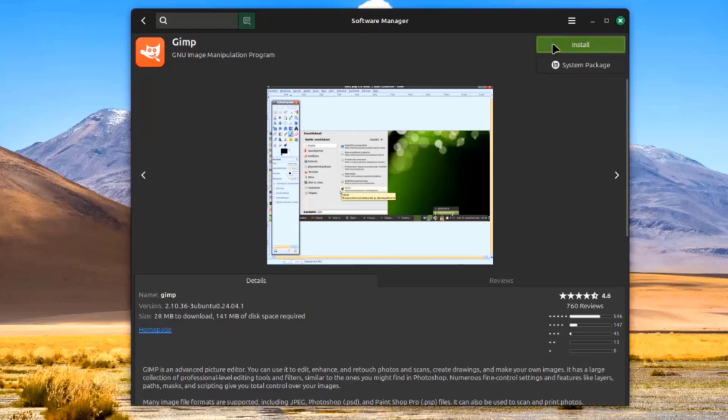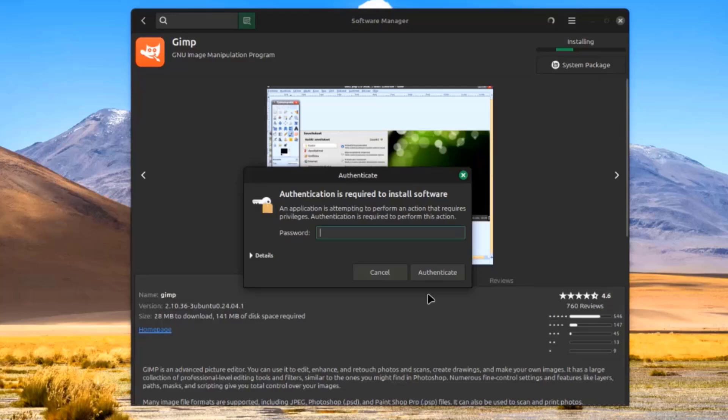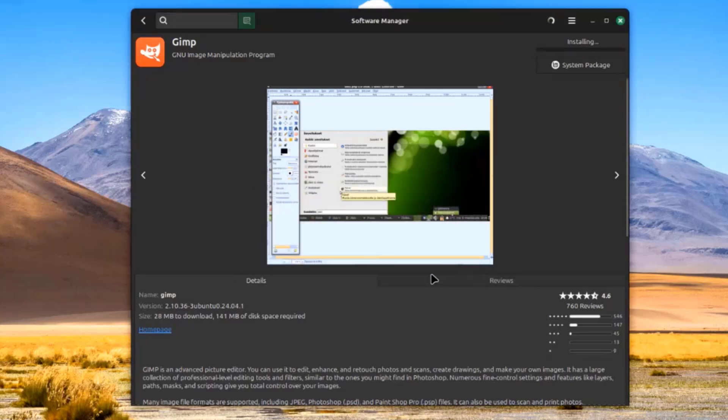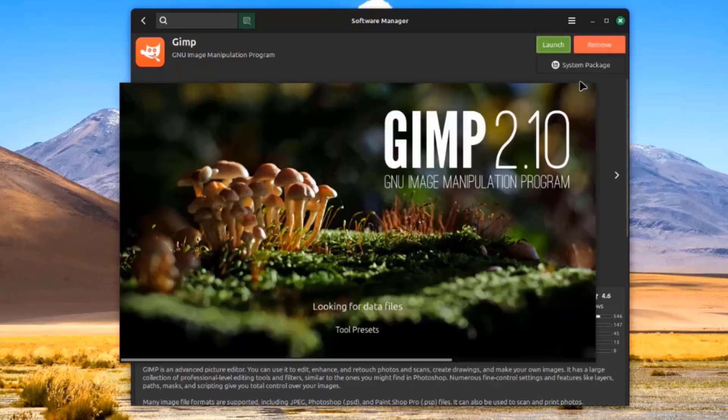I'll install GIMP from the Software Manager.